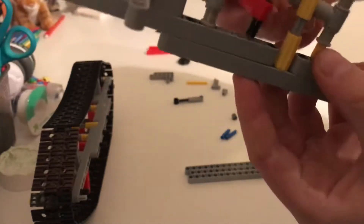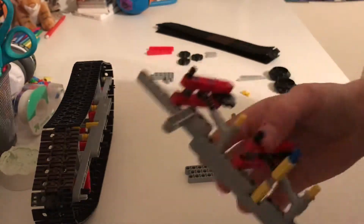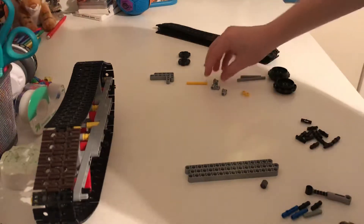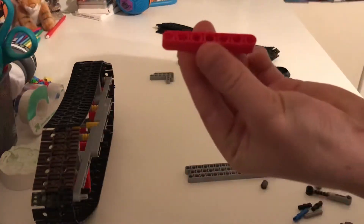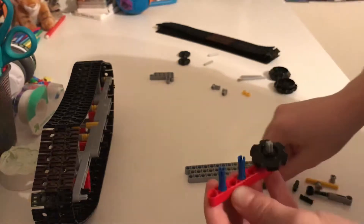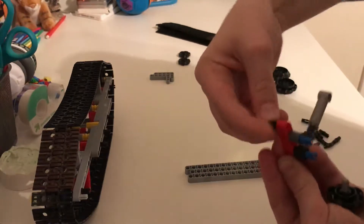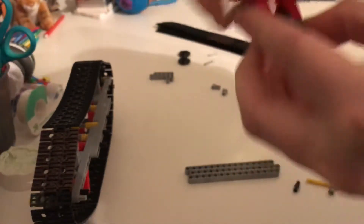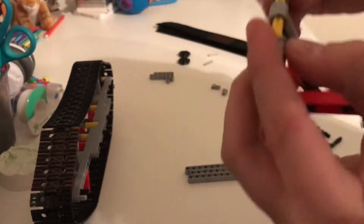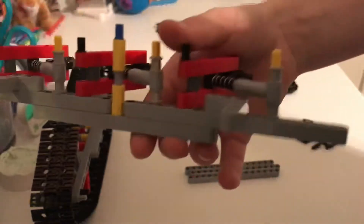Grab your build and put one in here — actually, you want to put it this way around. Put one in there and one in there. Now I'm just going to make another one using the exact same pieces. When placing it, you're just going to skip one space, go like that, and then skip one space on the other side. And you'll have this.